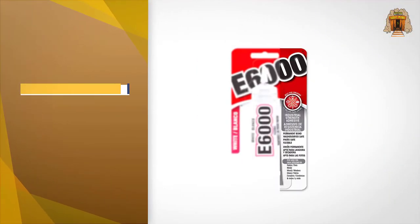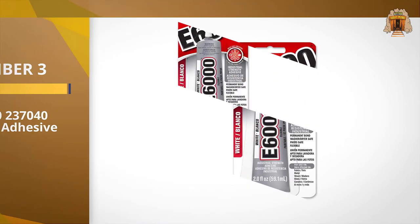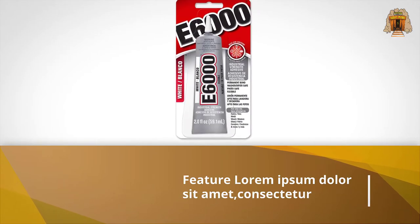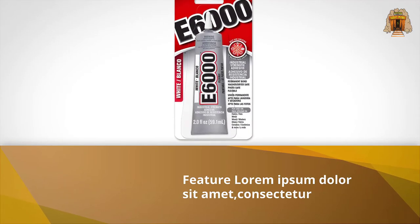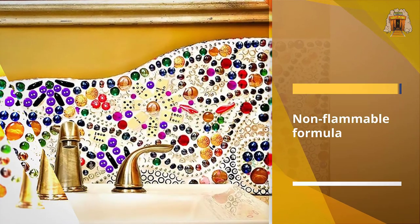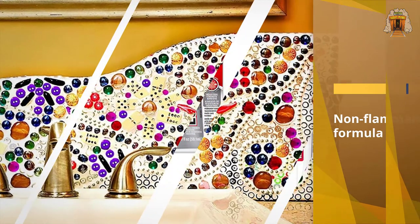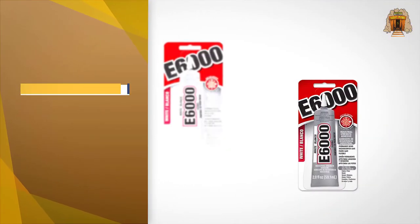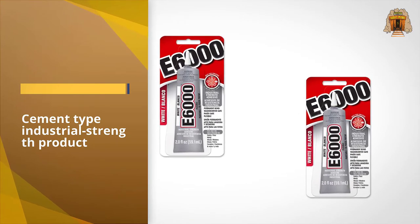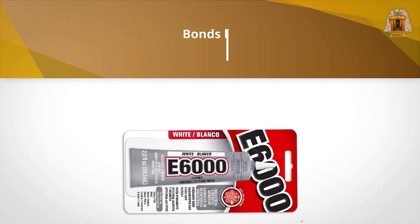Number three: E6000 Craft Adhesive. E6000 is another fantastic glue that can repair your footwear in minutes. It comes in a liquid state, which is basically a cement-based formula by which you can easily join the sole of your shoe. The packaging is also user-friendly, as it comes in a tube with a built-in applicator tip, so you can easily apply the glue on the sole without gluing your fingers.